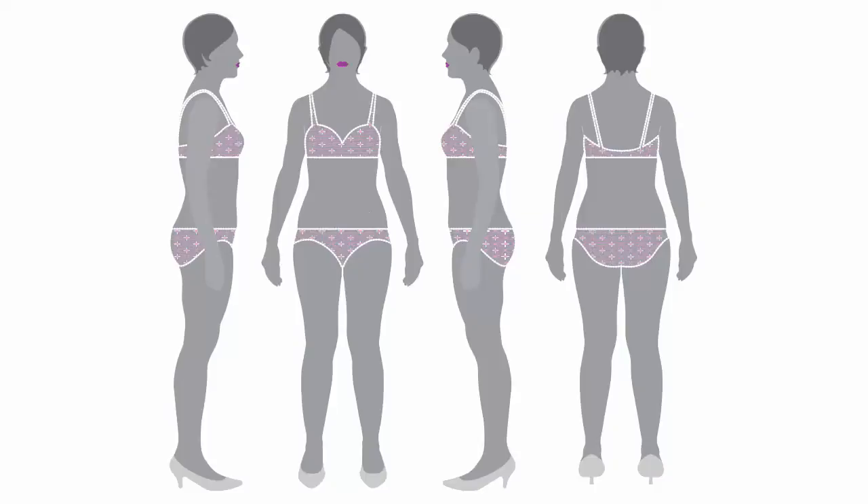You want to wear your best fitting bra and also your standard underwear. Wear a pendant necklace to help mark your necklines.